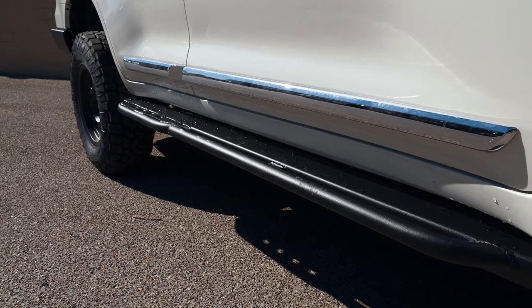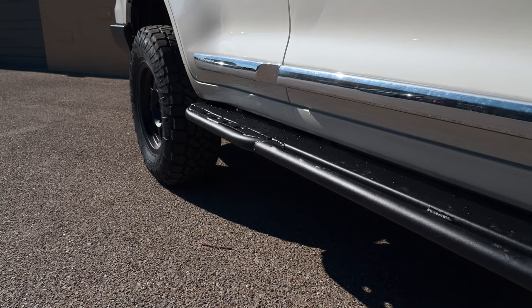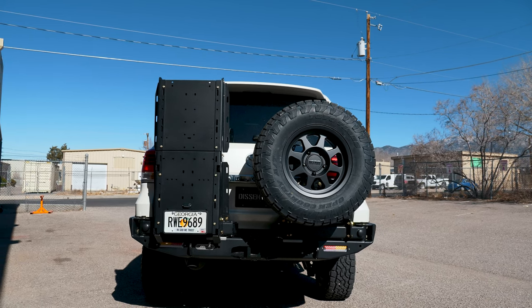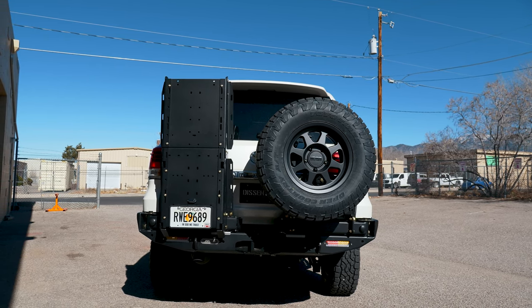For sliders on this truck we're running the Metal Tech sliders on the Land Cruiser 200 series. They make some great stuff — it's super strong and ties in real nicely.